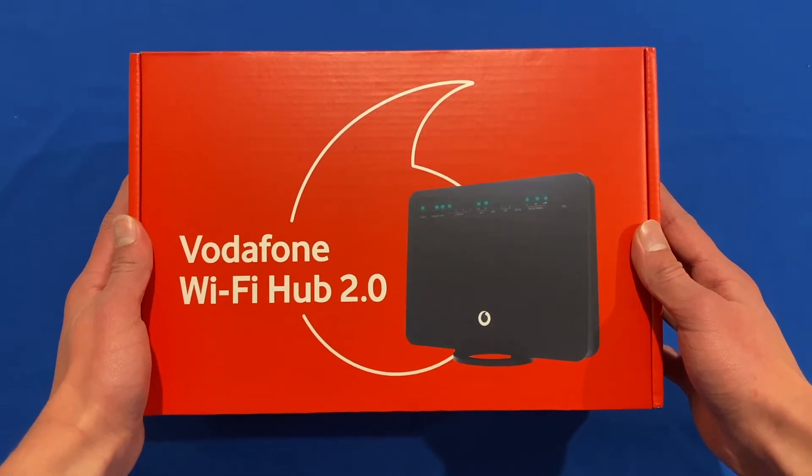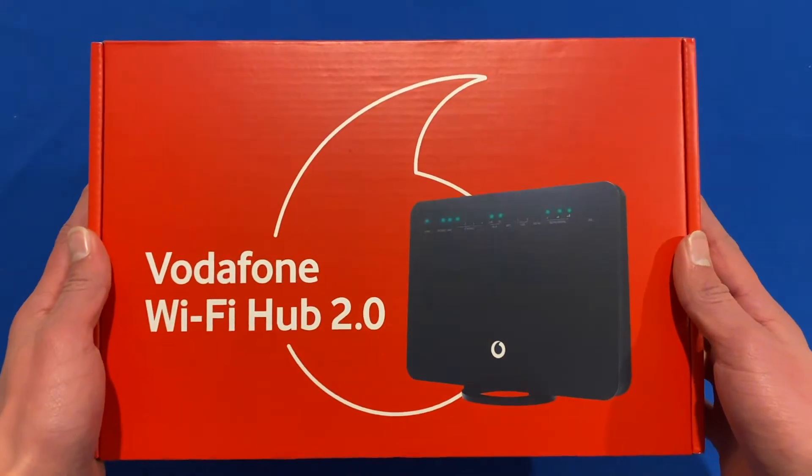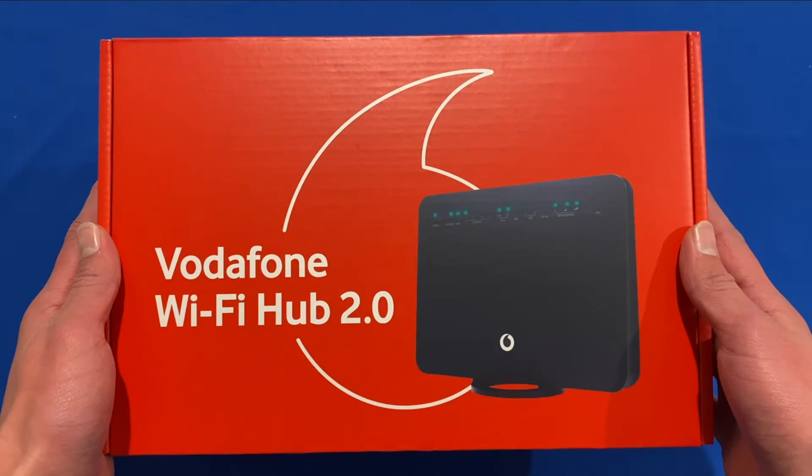Hello and welcome back to another video on Unpacked Technologies. In this video, I'm going to be unboxing this Vodafone Wi-Fi Hub 2.0. So let's get straight into it.